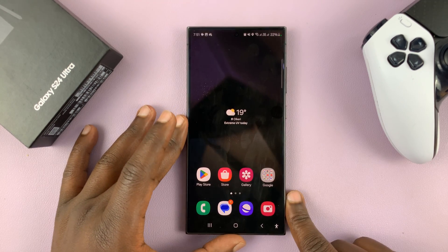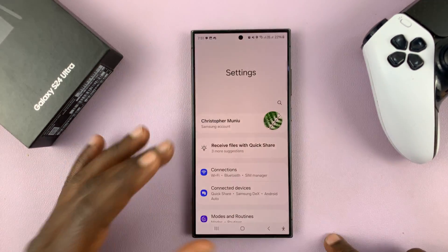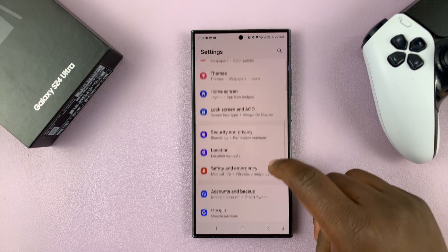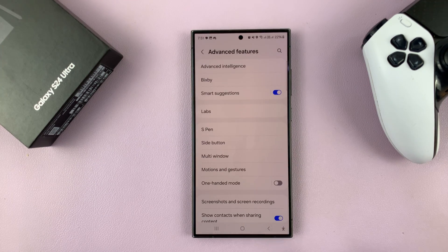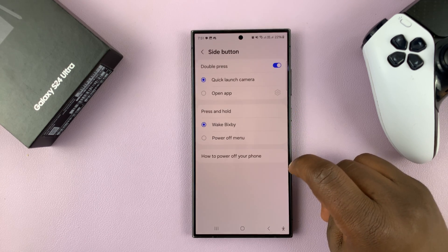If you don't want those defaults, you can customize and make it do what you want. Go to Settings, under Settings go to Advanced Features, tap on that, and then go to Side Button and tap on that.